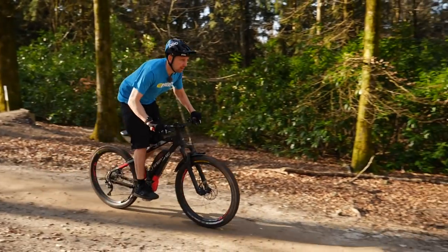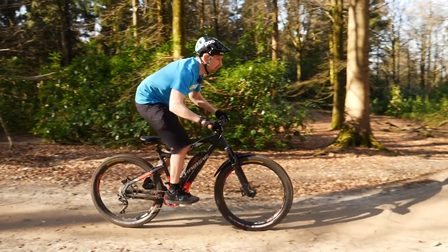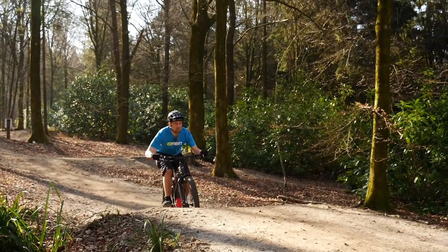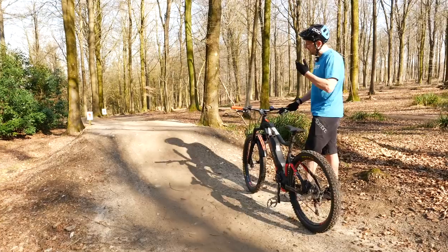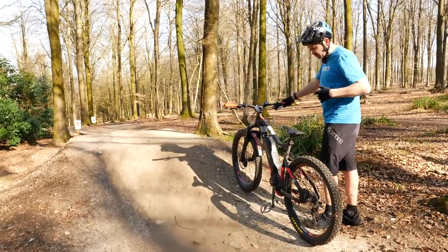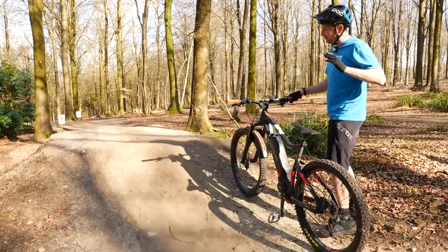First, the approach. This is where you need to come in with good speed, pedals level, looking and focusing on the takeoff. As you approach the takeoff, you need to squash down, get your weight loaded into the bike, squashing from your head right the way down through your body to your toes, loading that bike up like a big spring.